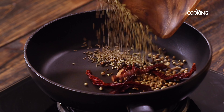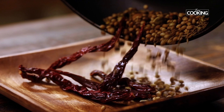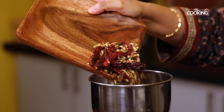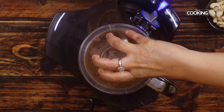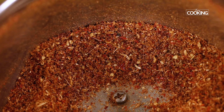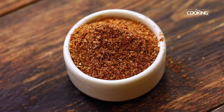Add the ingredients to a heated pan and roast on medium-high for just about a minute. You don't want to over-roast — once it releases a nice aroma, just turn off the stove and transfer to a plate. Once cooled, transfer to a mixer jar and grind to a nice fine powder — just a little bit coarse. This aromatic fresh masala powder can be used for the gravy, and any remainder can be bottled for later.